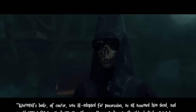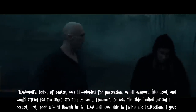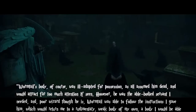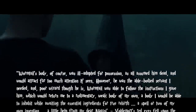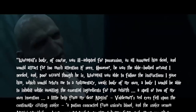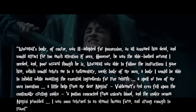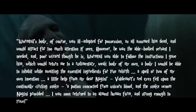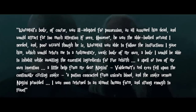Voldemort smiled his terrible smile, his red eyes blank and pitiless. Wormtail's body, of course, was ill-adapted for possession, as all assumed him dead, and would attract far too much attention if seen. However, he was the able-bodied servant I needed, and poor wizard though he is, Wormtail was able to follow the instructions I gave him, which would return me to a rudimentary, weak body of my own — a body I would be able to inhabit while awaiting the essential ingredients for true rebirth. A spell or two of my own invention, a little help from my dear Nagini. Voldemort's red eyes fell upon the continually circling snake — a potion concocted from unicorn blood and the snake venom Nagini provided. I was soon returned to an almost human form, and strong enough to travel.